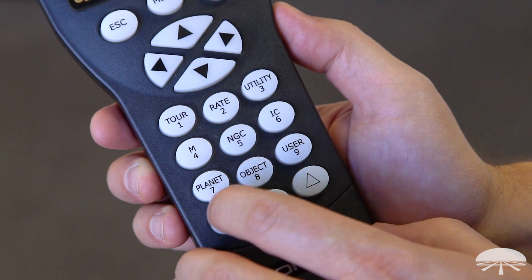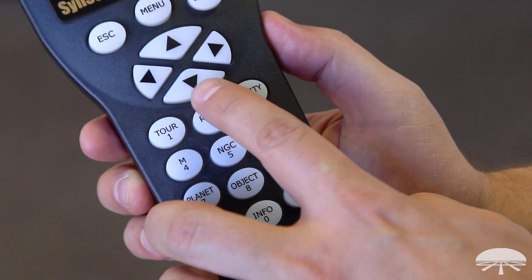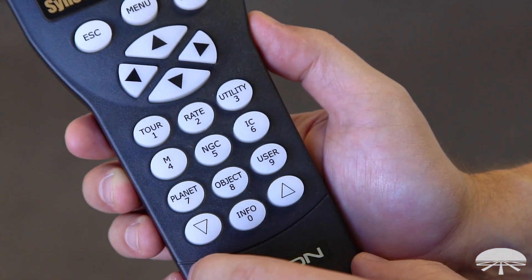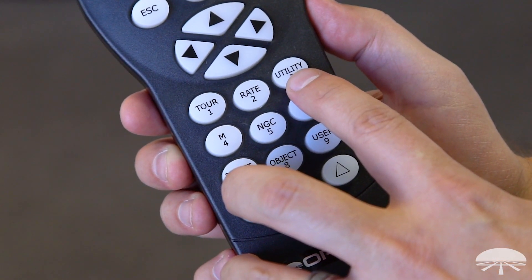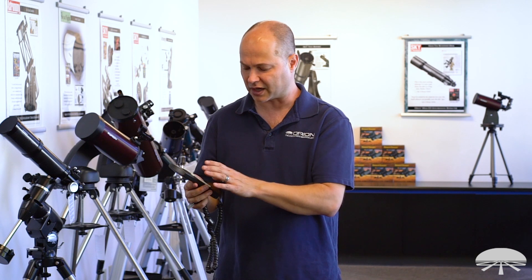There are other buttons on here too. You can change the rate of the arrows — so if you're manually slewing around and think it's going a little too fast, you can hit rate and choose from one through nine, from slowest to highest setting. There are utility functions with all sorts of different settings for the controller itself — you can experiment with that. The manual is also available on our website under this product, so you can see exactly what the hand controller can do for you.